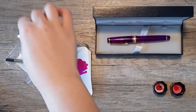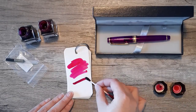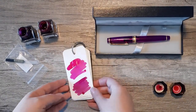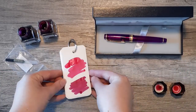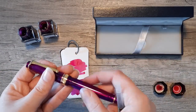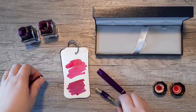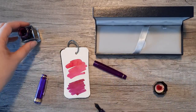Iro Shizuku inks are a bit wetter than other inks, and these two have a very slight sheen to them after they dry. I don't think you would get that in any pen unless it was very broad. The pen I picked has an extra fine nib — most of my Sailors do. I prefer needle points or extra fines, so you would never get any of that sheen with this. I'm filling it with the Yamabudo.